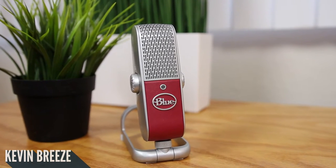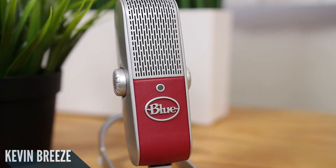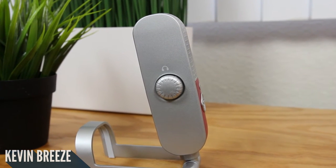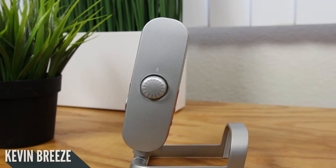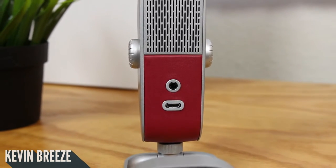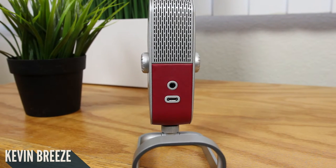Aesthetically, this is a very stylish microphone. The device features a red leather-like material along with silver accents. We also have the Blue logo and an indicator light. On the left side of the device we have a wheel that toggles the volume level, which is useful if you are monitoring your audio. On the right side of the device we have a similar wheel that controls the volume of the microphone.